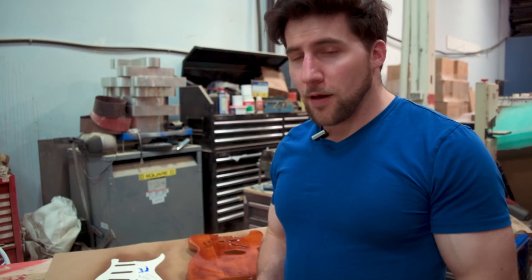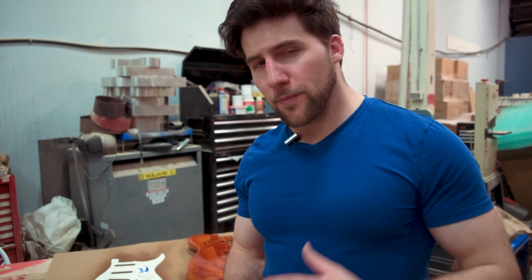And there we go — question answered. That is how you preserve and protect a signature or autograph on your guitar or pickguard. If you enjoyed the video, please give it a thumbs up, remember to subscribe, and stay tuned — we've got more projects coming up. Thanks for watching, I'll see you next time!